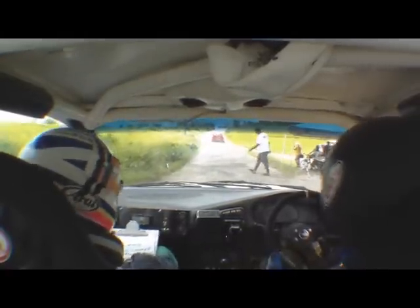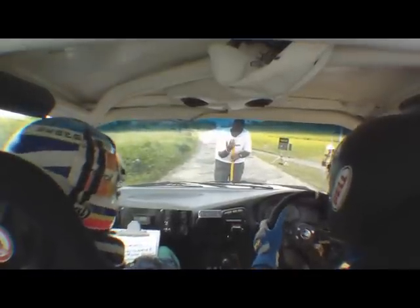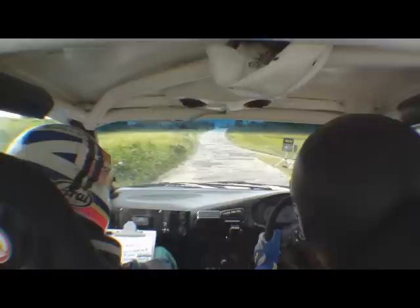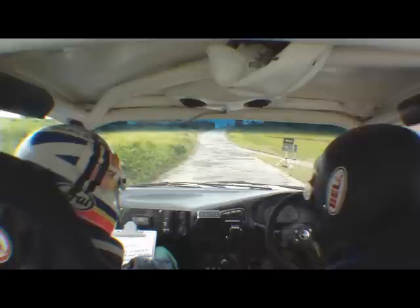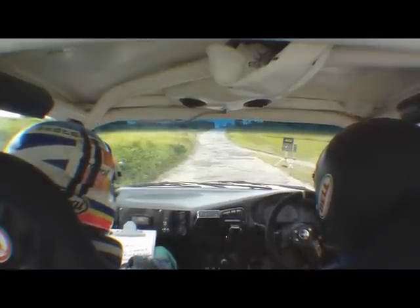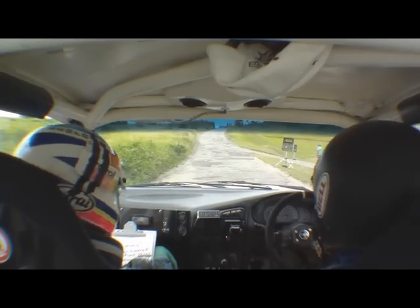Oh, he's trying. That was a good launch. First out, flat crest. 15. 5, 4, 3, 2, 1, launch.